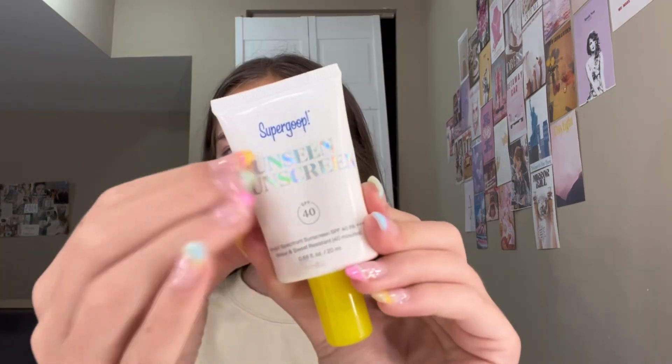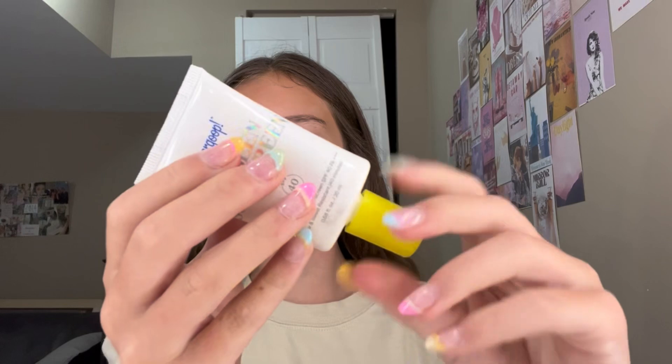Now I'm gonna put on some of the Supergoop Unseen Sunscreen. I know a lot of people love this, but I've said it before and I'll say it again — I don't really like it. I feel like it's just really greasy, so I really want to try out the Glow one next time or when I run out of this.